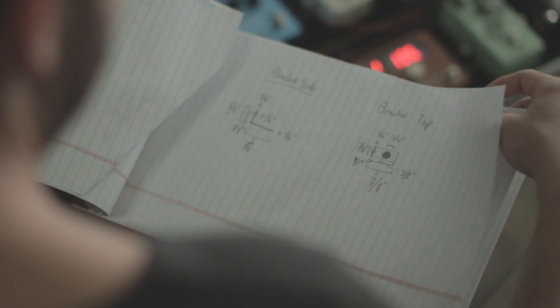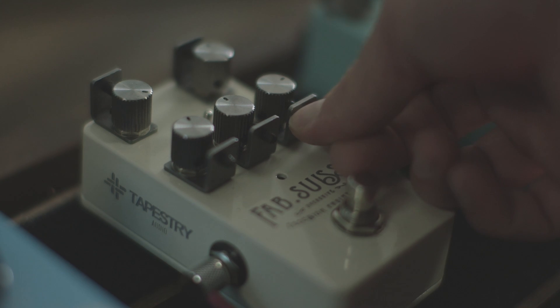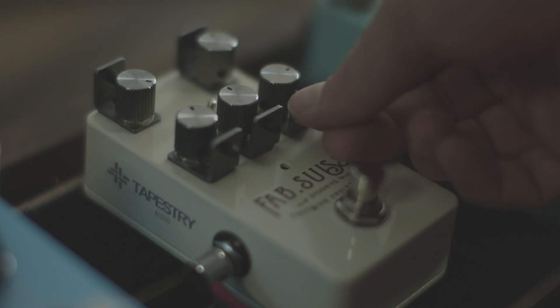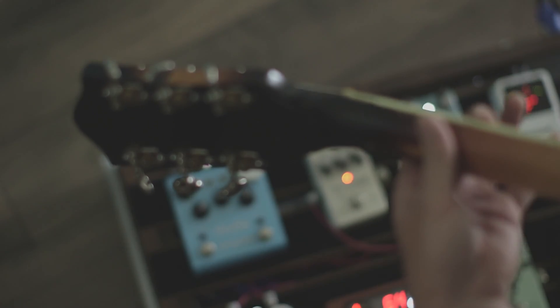Some knobs shouldn't move so easily, so we created the knob stop. These small steel knobs and L brackets allow you to tension down each knob individually, so that it can click into place or stop moving altogether. To see more and to buy now, go to tapestryaudio.com.